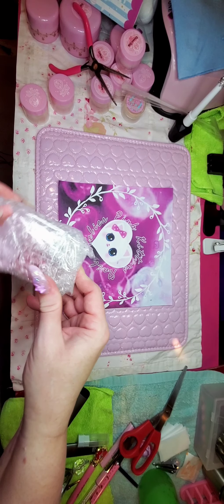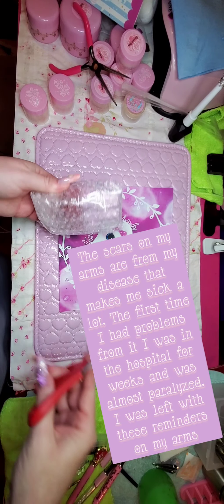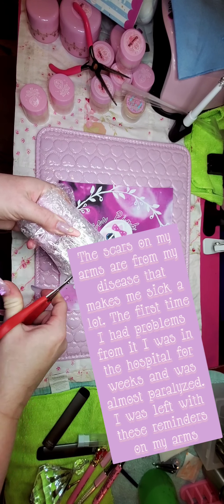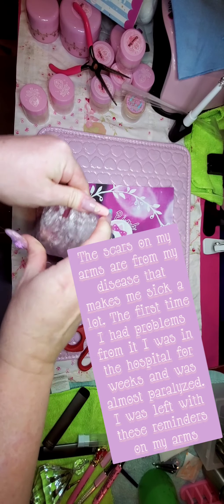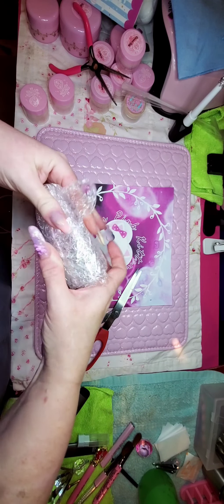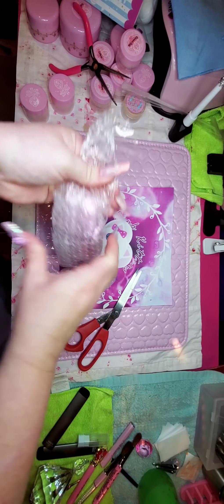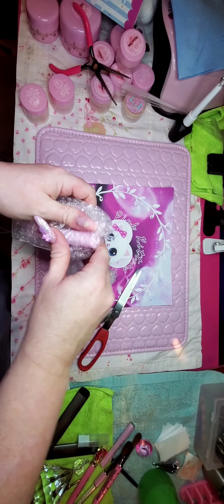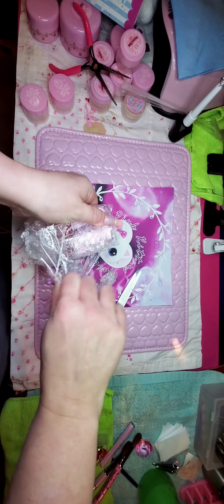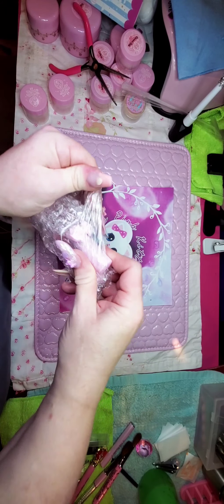The next thing we have here is my cuticle oils. I've been waiting for these — I've never had any of this stuff before. Everybody else has already had all of this and I'm so late to the game. But I'm so excited to finally be here and be part of the Pink Army. I love Max, he's awesome. I love his products, they're awesome.